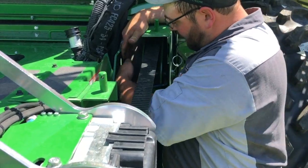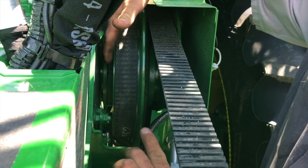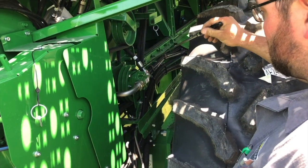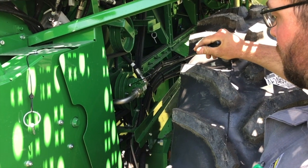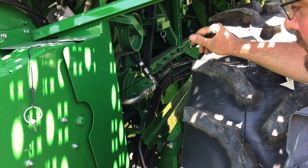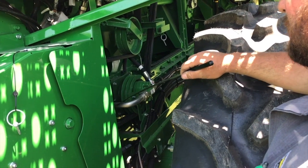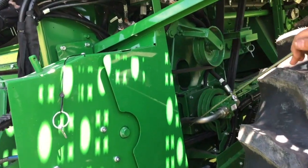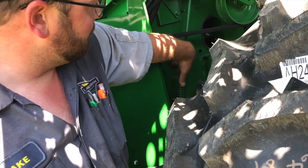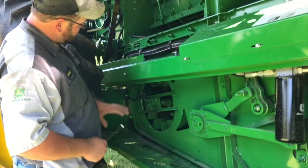Right back inside this pulley there are two grease zerks, and we recommend that you grease them as well. This is your reel drive motor. On this motor, for service, there is a grease zerk right down here — we recommend that you grease that during your maintenance. For this belt, tighten it down to the end of the gauge. At the end of my magnet there is the bearing for the feed accelerator — we recommend that you grease that bearing on a daily basis.